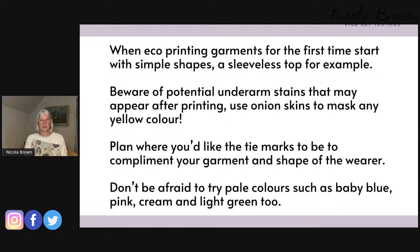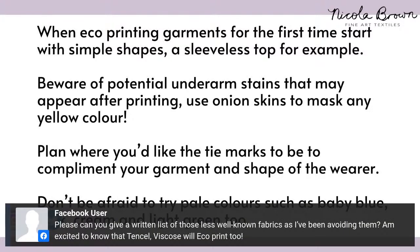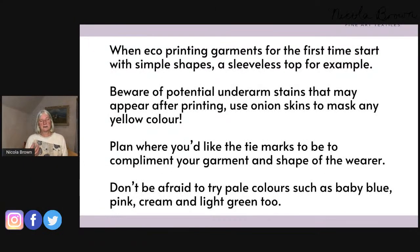When eco printing garments for the first time, I recommend starting with simple shapes — something like a sleeveless top. Be careful about large underarm stains: use onion skins in that area because they give a much more golden yellow print that masks stains beautifully. Plan where you want the tie marks to be.